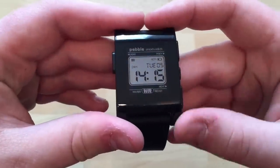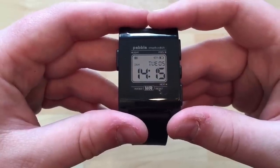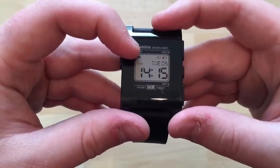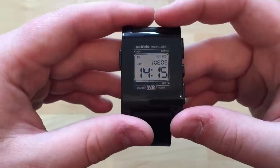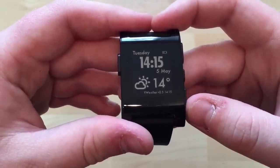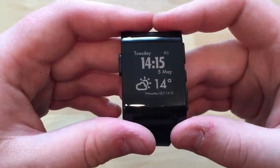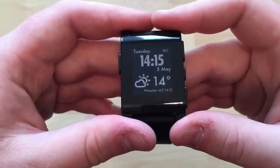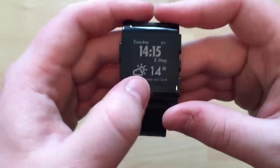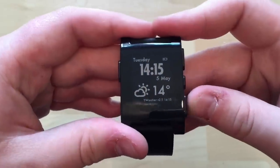I also have one that looks like an old fashioned Casio digital watch — it tells you the battery percentage and has a Bluetooth indicator. My phone's Bluetooth is switched off at the moment because I'm using it to record. There's also a weather face that updates every 30 minutes and tells you your location. It's quite useful.